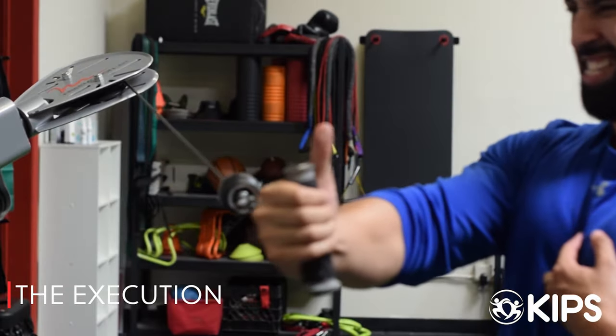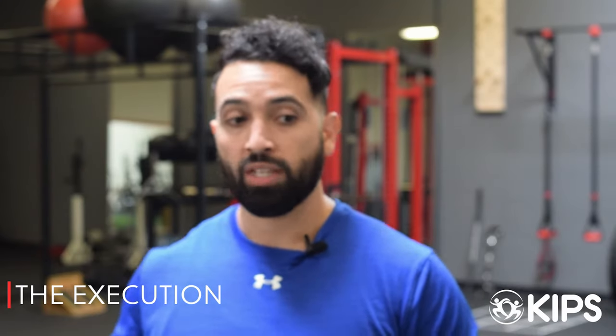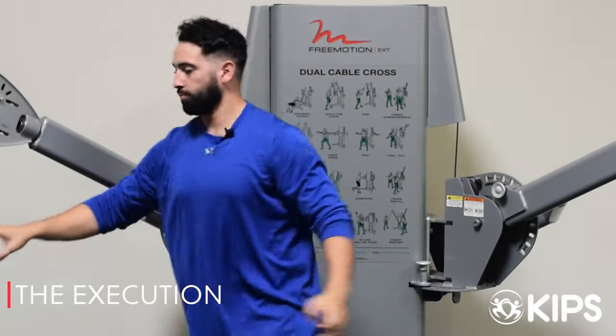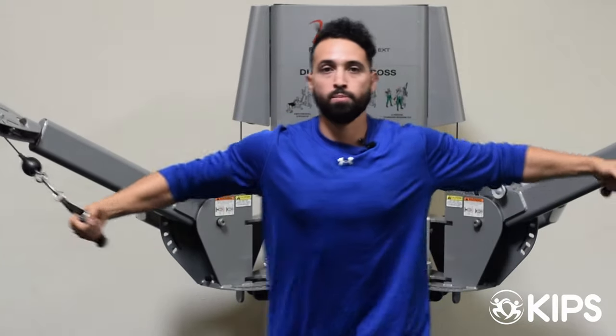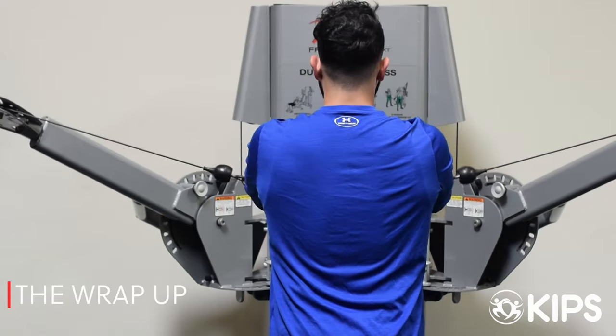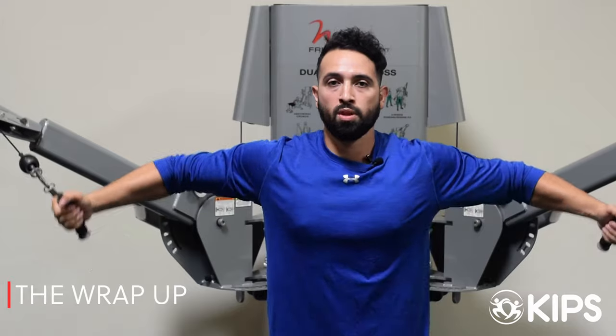Right when I get to that 90 degrees, we can squeeze really hard and emphasize more of that shortened range of the pec that is missed in a standard cable fly or dumbbell fly. Then I immediately turn around and do the standard cable fly, which overloads more at that wide, long pec position — what also gets hit most in a bench press or dumbbell bench. Those exercises stress the pec more at the lengthened position because we're fighting gravity, and as the weight rises we lose tension on the chest.